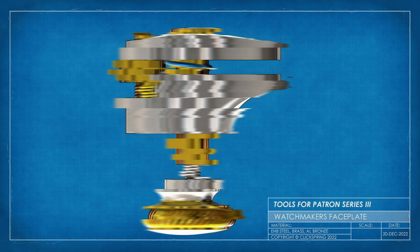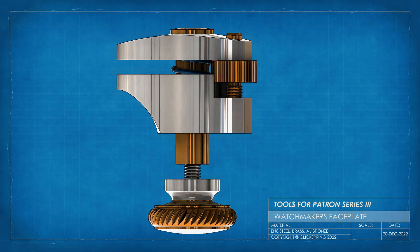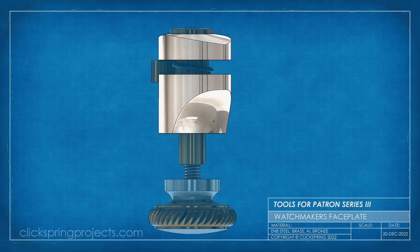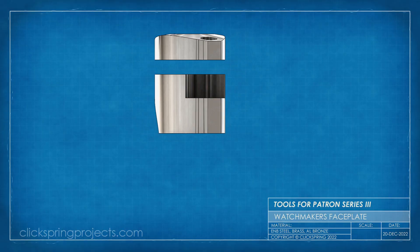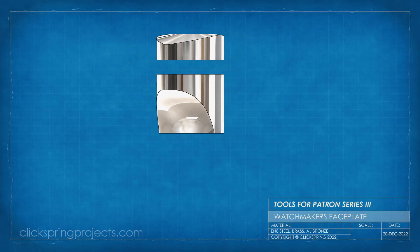So with the main plate complete, next up are the various components for the clamp assemblies. And starting with the jaws, there are some interesting features to be formed. Some are essential for the clamps to do their job, such as the holes and recesses. And others, like the styled profile and curves, are typical of the watchmaker tool aesthetic.